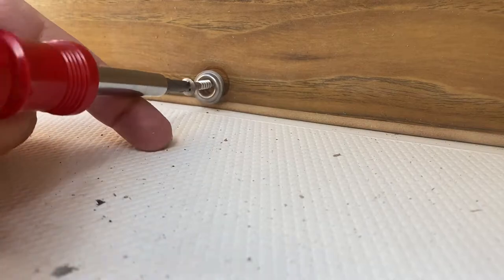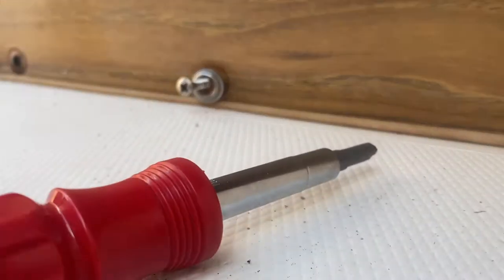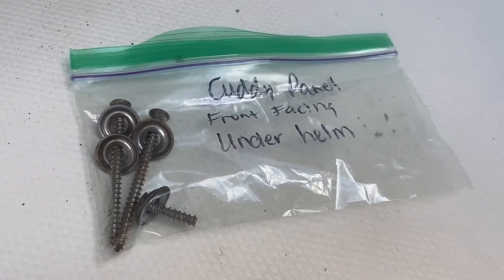The first step was removing all of the walls. To do this I had to unscrew hundreds of screws. One of the most important things I did in this project was, as I removed pieces — whether bracing pieces, teak, or plywood — I took all the hardware from a specific section and put it in its own little Ziploc bag, marked with the exact location where it came from. That made such a difference in the ease of putting everything back correctly.